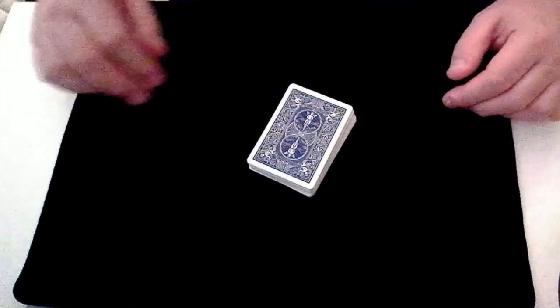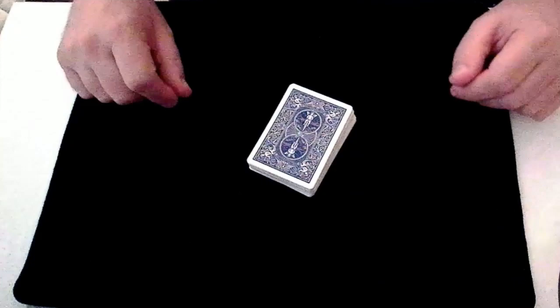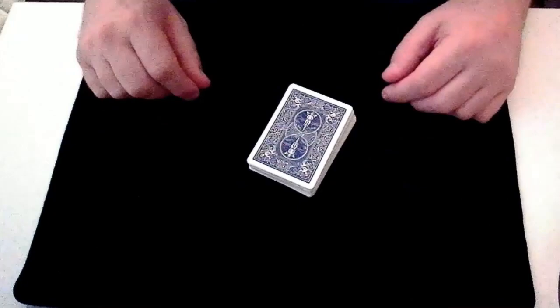Welcome to Crash Magic! In this video we're going to look at another really great card trick that's really easy to perform. The nice thing about this one is the magician has their back turned for most of the trick while the spectator is choosing and losing and shuffling and cutting the cards. After the performance demo, I'll do a full tutorial showing exactly how you can perform this trick.